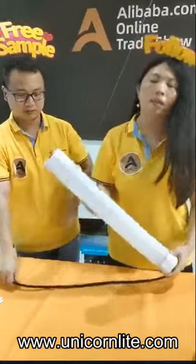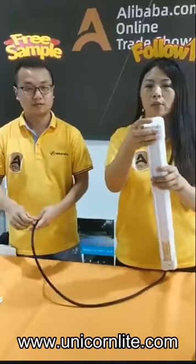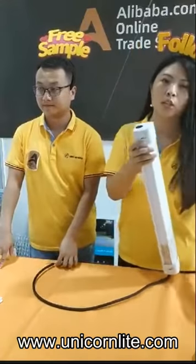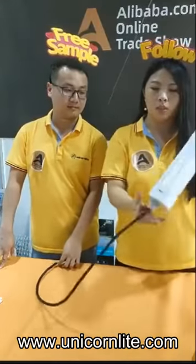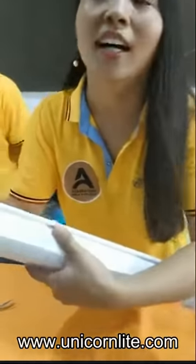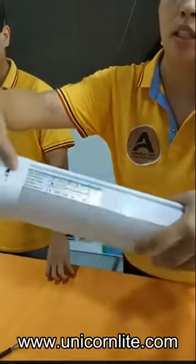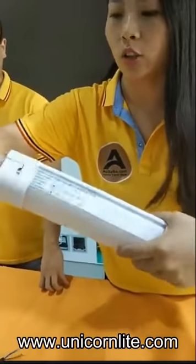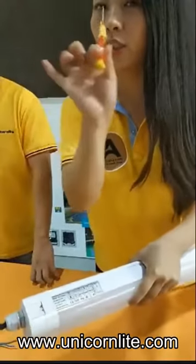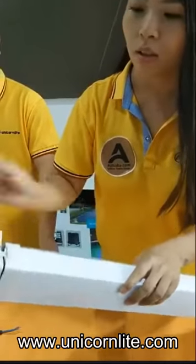For this item, the biggest advantage is the end cap. We have a special design, and it can be opened easily to reduce your installation cost. We cannot open it by hand — it's very hard — but just with a very small tool, we can open it in a second.